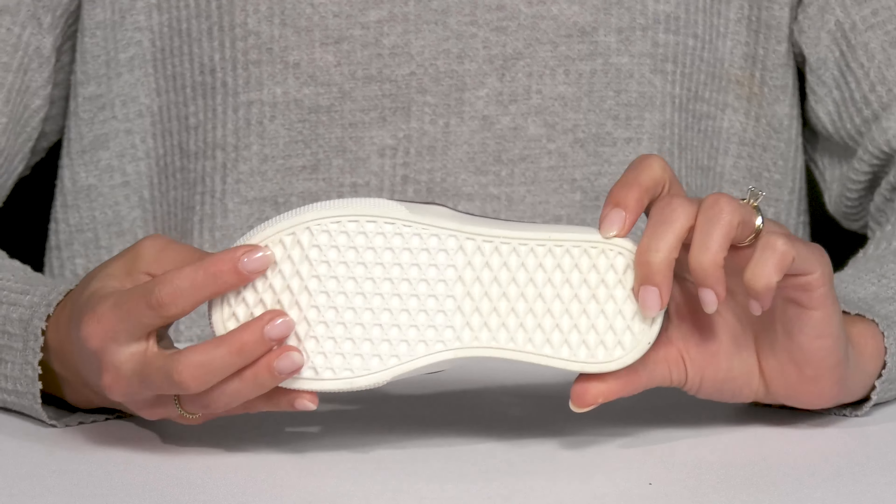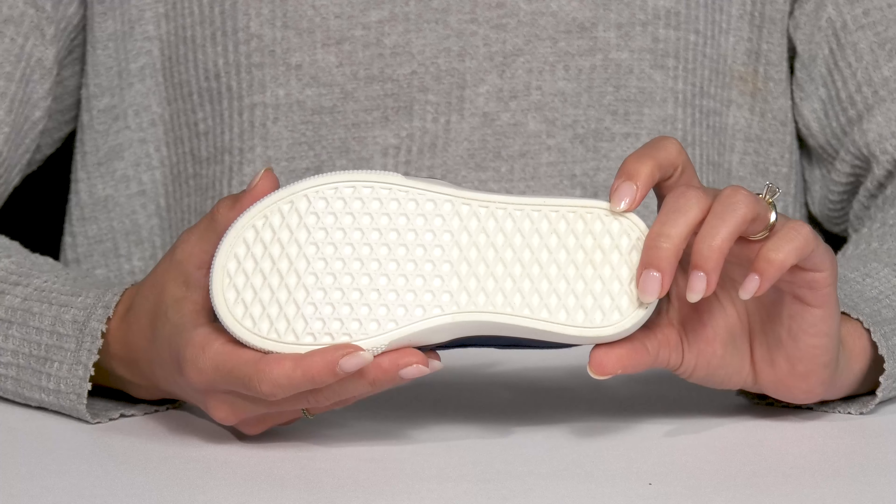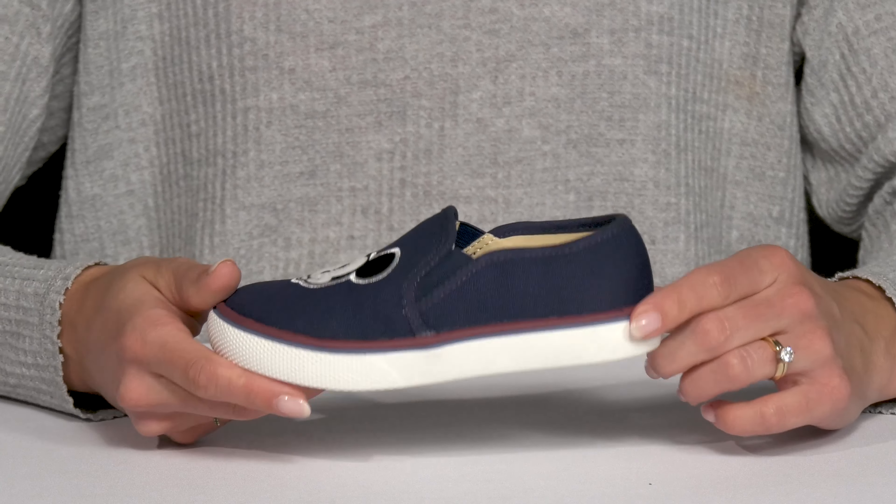They have a lot of flexibility and then they sit on top of a thermoplastic rubber outsole, which is going to offer some traction.